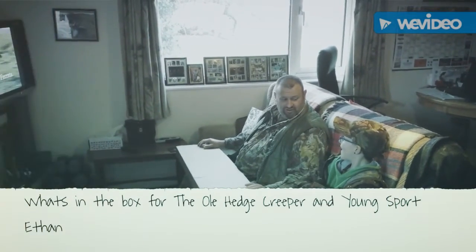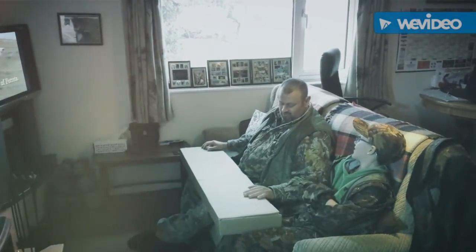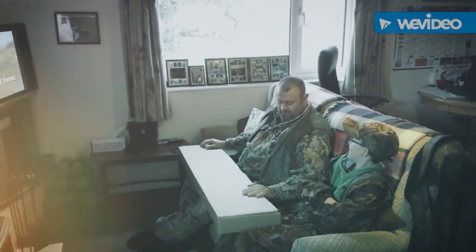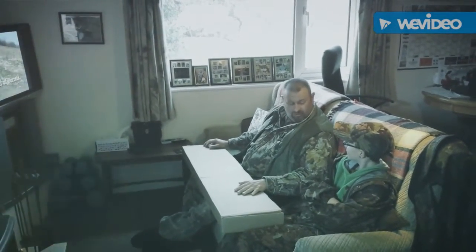We're ready to go ferreting and do a bit of shooting. Our mates up at Armex sent me a surprise in this box — they're calling it the Farmyard Kit.